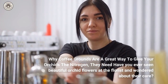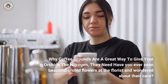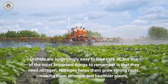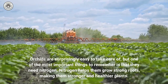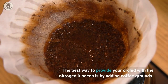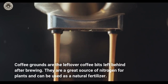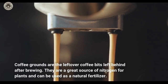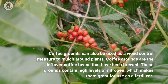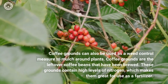Coffee grounds are a great way to give your orchids the nitrogen they need. Orchids are surprisingly easy to take care of, but one of the most important things to remember is that they need nitrogen. Nitrogen helps them grow strong roots, making them stronger and healthier plants. The best way to provide your orchid with nitrogen is by adding coffee grounds. They are a great source of nitrogen and can be used as a natural fertilizer, as well as a weed control measure to mulch around plants.